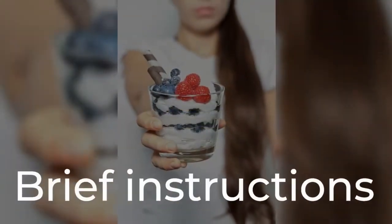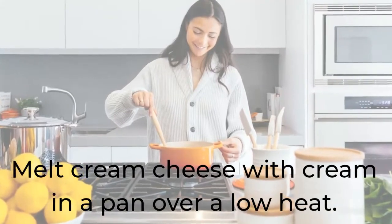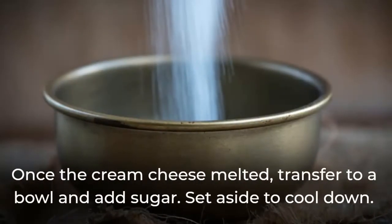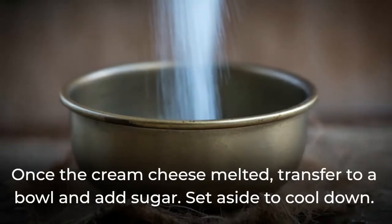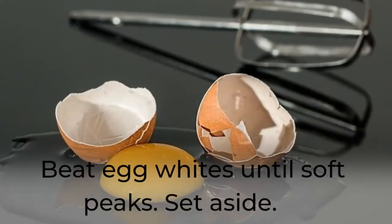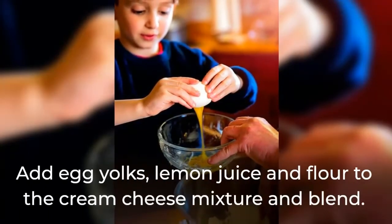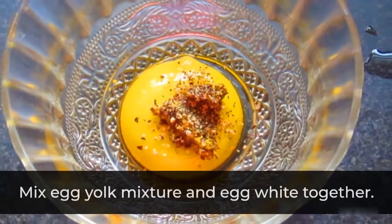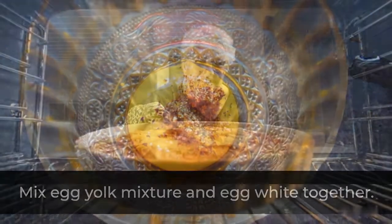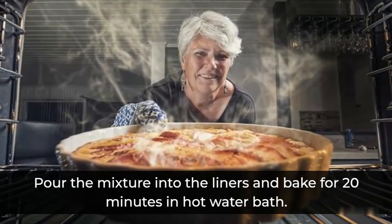Brief instructions. Melt cream cheese with cream in a pan over low heat. Once the cream cheese has melted, transfer to a bowl and add sugar. Set aside to cool down. Beat egg whites until soft peaks form, then set aside. Add egg yolks, lemon juice, and flour to the cream cheese mixture and blend. Mix the egg yolk mixture and egg whites together. Pour the mixture into the liners and bake for 20 minutes in a hot water bath.